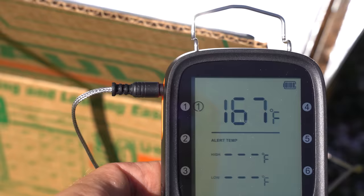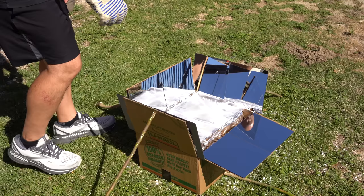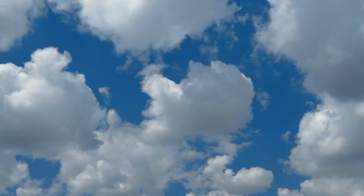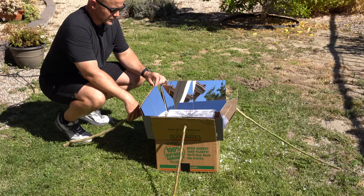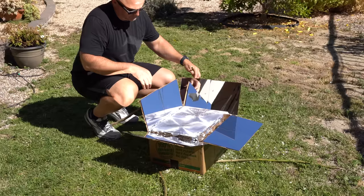Does it work? Using a meat thermometer on my initial trial, I got a temperature of 167 degrees Fahrenheit. Next I added some eggs in a small pot to cook them. It's important to note that you've got to be patient — it took me a little over an hour to cook them. If clouds are overhead, definitely expect it to cook more slowly. But the key takeaway is that we didn't have to use any energy source other than the sun, using items that are affordable or free if you're willing to do a little scavenging.